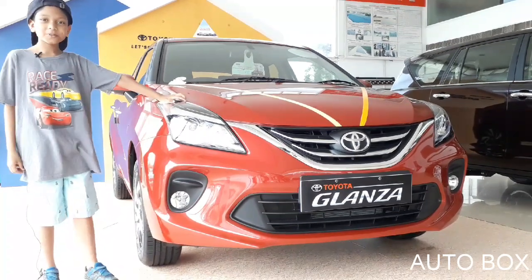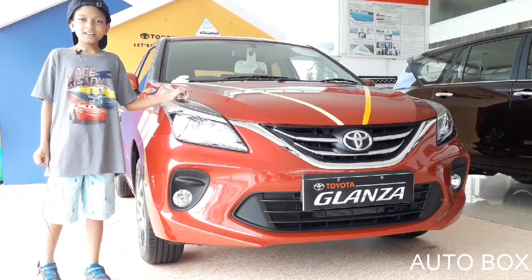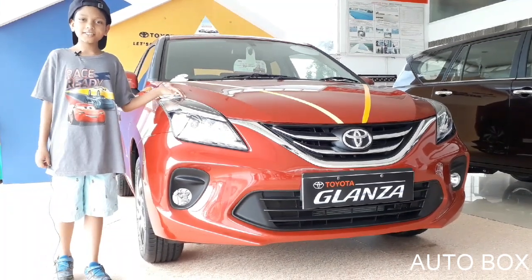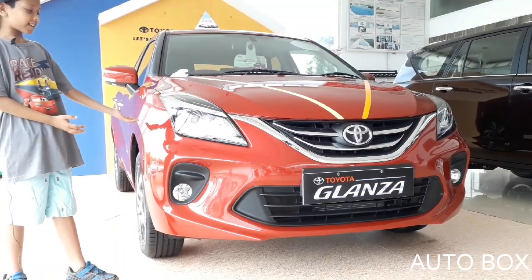Hi, my name is Sachin, you're watching Autobox. Thank you for supporting our last videos on the Hyundai Venue and Hyundai i20. Today, we will be reviewing the Toyota Glanza.